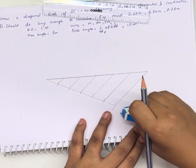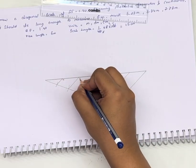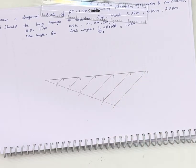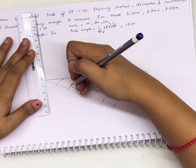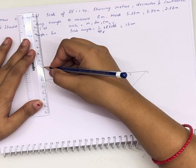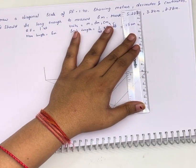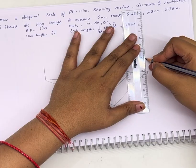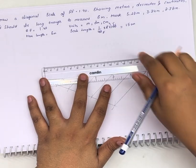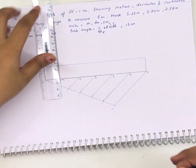We can label it 0, 1, 2, 3, 4, and 5. Let's make a box — a line of at least 2 centimeters.